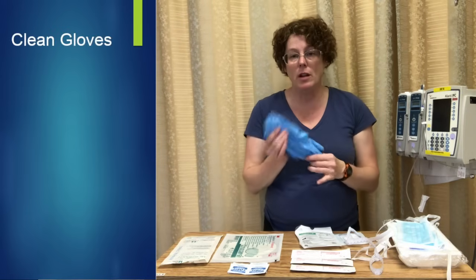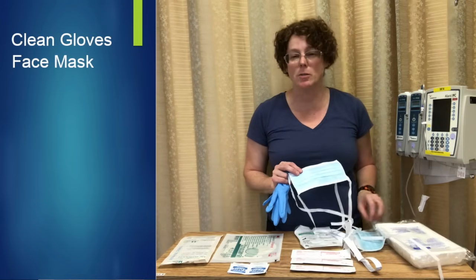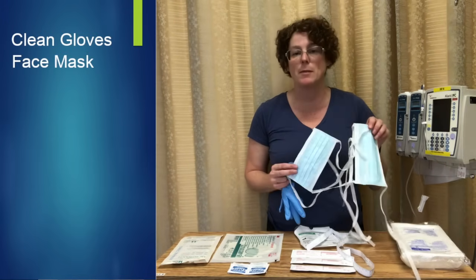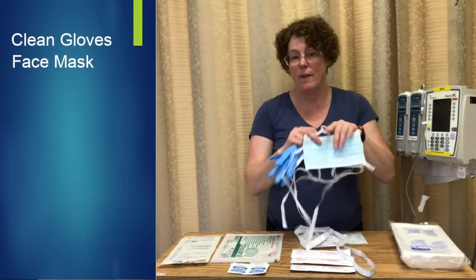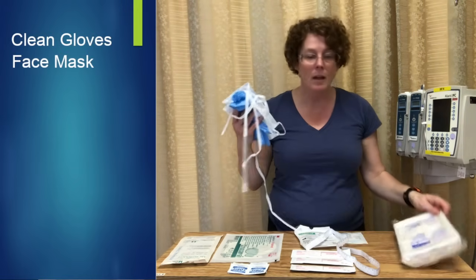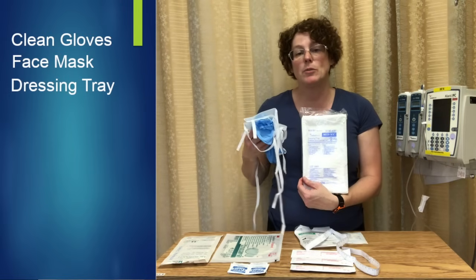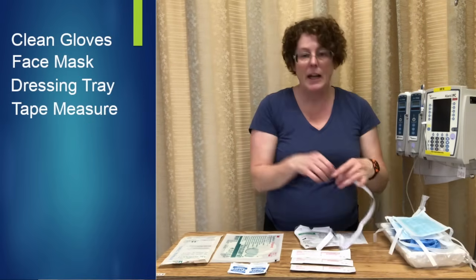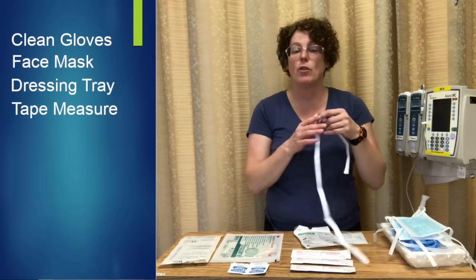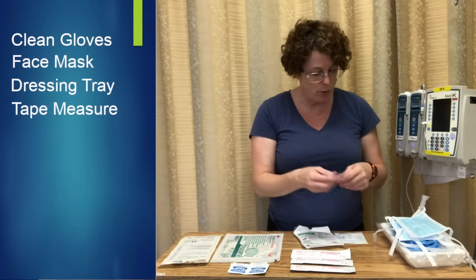I need a clean pair of gloves to take off the old dressing. I need a mask for me and a mask for my patient, because this is a long procedure and they sometimes like to talk — I want to give them a mask so they're not breathing on that area. I have a sterile dressing tray; you can do it with or without, and I will demonstrate both ways in this video. I have my measuring tape to make sure I have the correct length of my PICC line both pre and post.